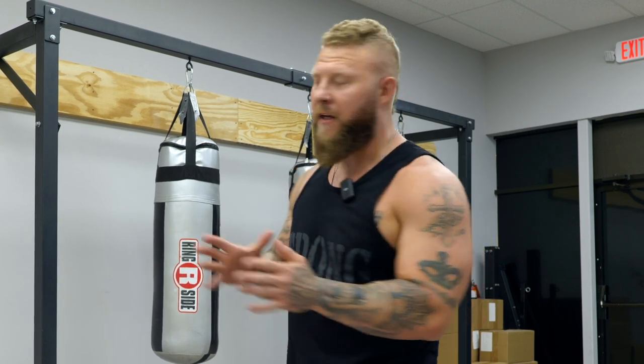Alright guys, so today we're going to do a lactic capacity style training here on the bag. That is a part of our brand new program, the Brutal Bare Knuckle Boxing Program. Let's get into it.